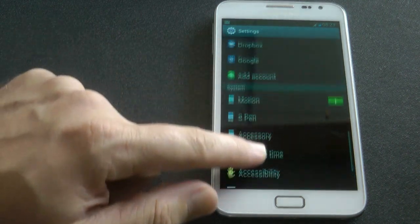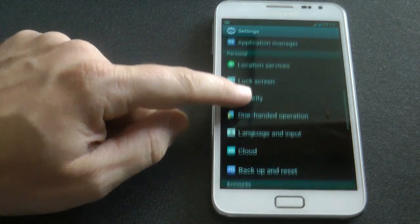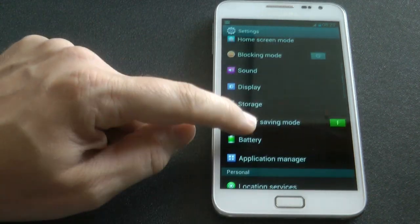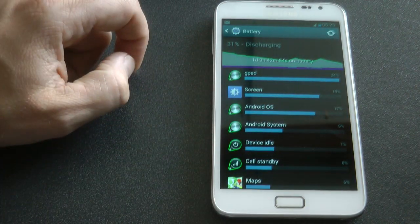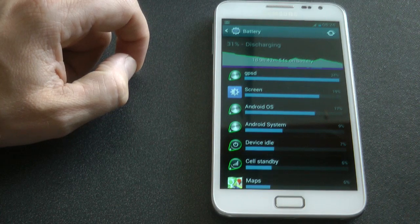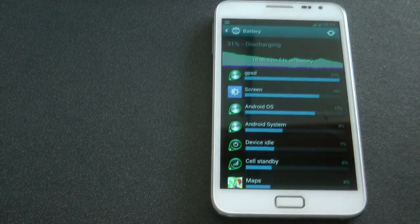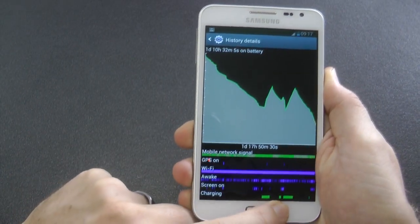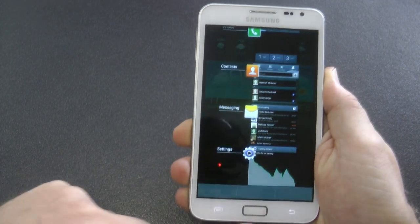Now one of the better features of this ROM is the ability to update over the air — not just the ROM update, but there are updates that fix certain issues that go along with the ROM. So let's get into the first thing that most people are concerned with, and that's battery. You can see GPSD is using quite a bit of battery power and the screen is probably the second. Jellybean actually uses quite a bit more power than Ice Cream Sandwich — people have probably noticed that.